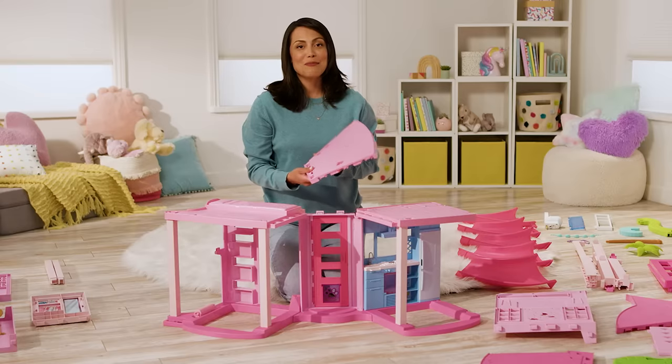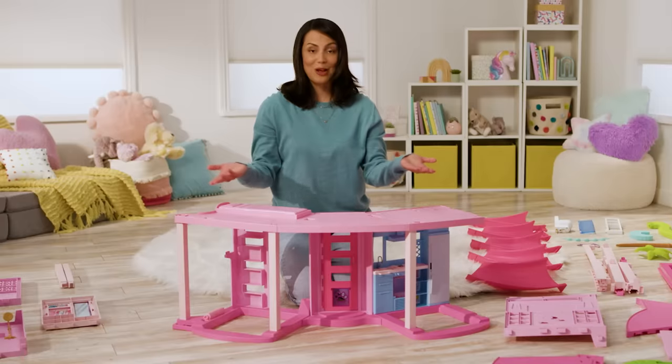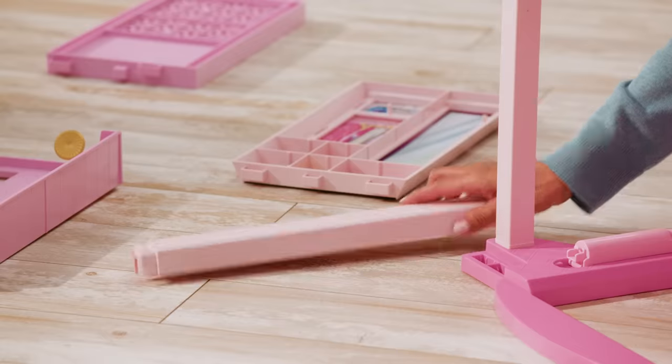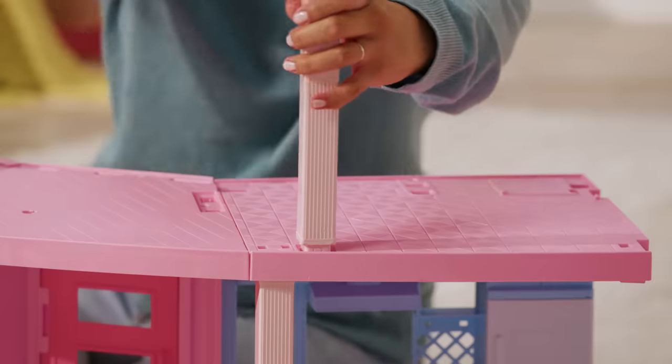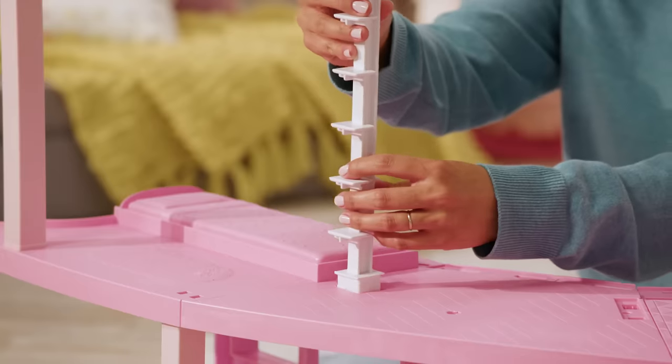Finally, let's add the middle pink floor right above the door. Next, let's complete the second floor. Take the two light pink columns and snap them into the floor. Next, add in the staircase labeled 2F into the floor.